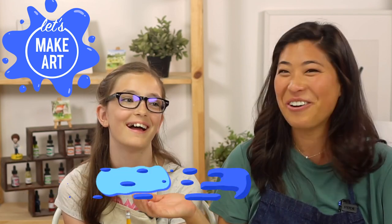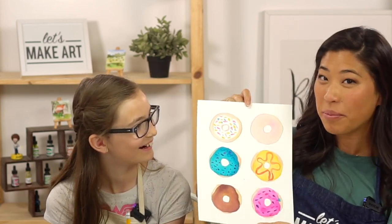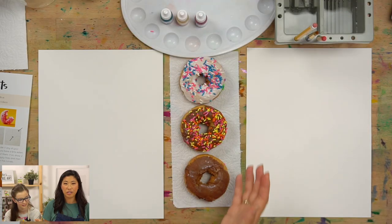Hi kids, my name is Nicole and this is Let's Make Art. I have a very special guest — this is Cora, and she's 11. Her favorite color is maroon, so we can definitely paint a maroon donut. We also have our cameraman Keenan here. We're painting donuts today and we even brought real donuts for inspiration so they look real.